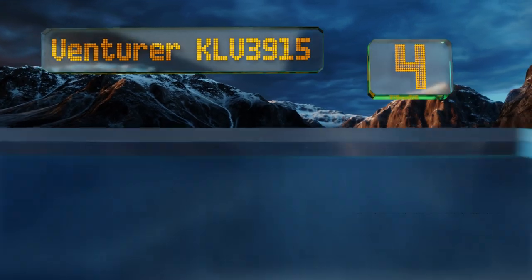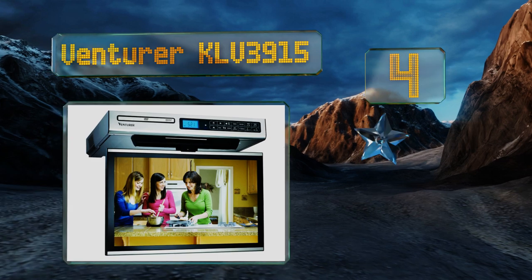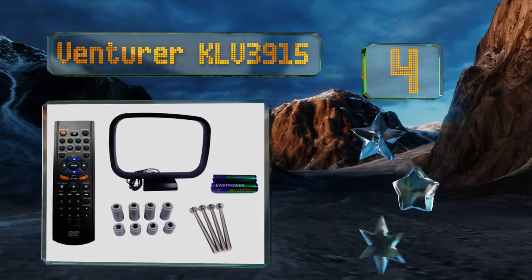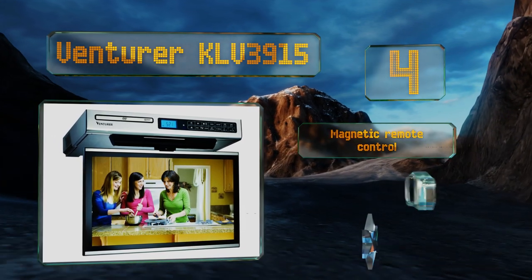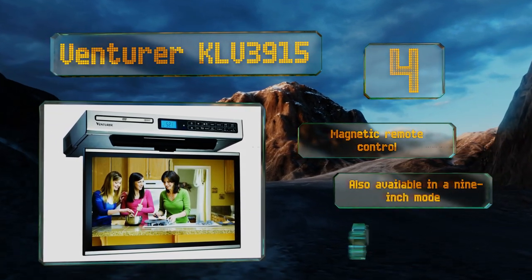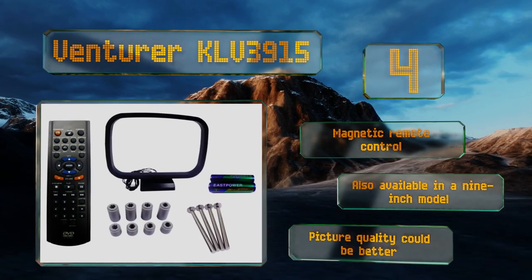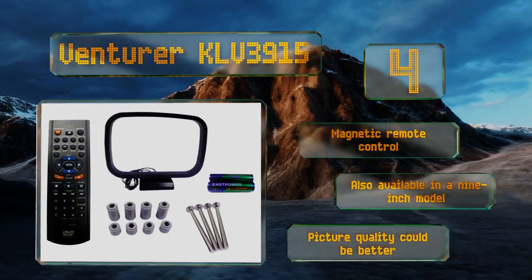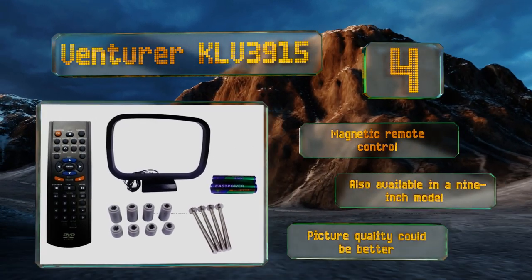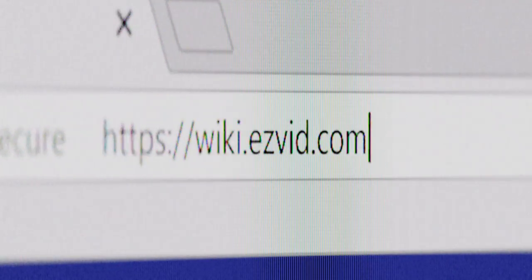Coming in at number four on our list, the Ventura KLV 3915 provides both visual and audio entertainment in your kitchen. It has a 15.4 inch screen, a DVD player, and an AM/FM tuner. Unfortunately it doesn't have an HDMI port, so you'll be stuck using the coaxial cable connection. It includes a magnetic remote control and is also available in a 9 inch model, however the picture quality could be better.